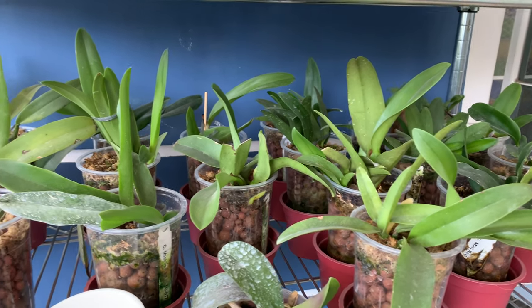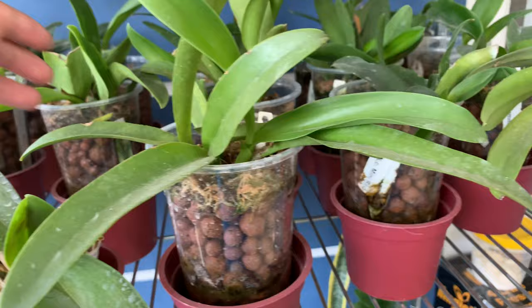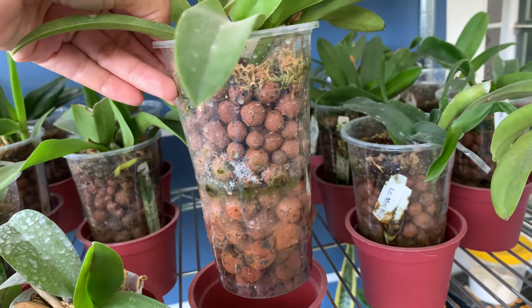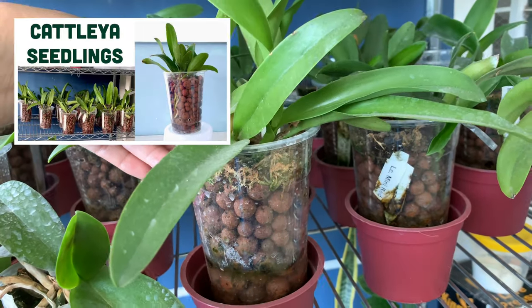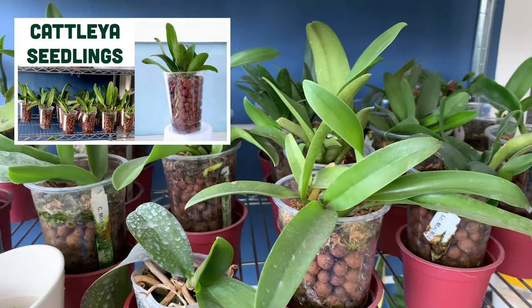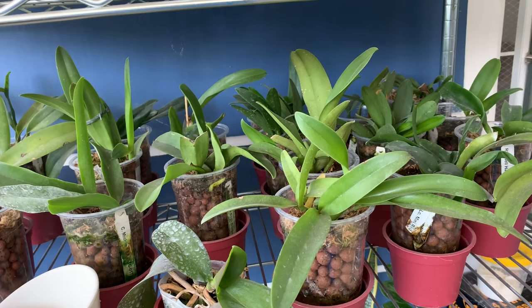Except for two — I lost two Cattleya seedlings. I have repotted them in a 20 oz cup. These last for two weeks of non-watering. I have a video when I brought them here. They were in 16 oz plastic cups and I decided to transfer them into these 20 oz plastic cups.